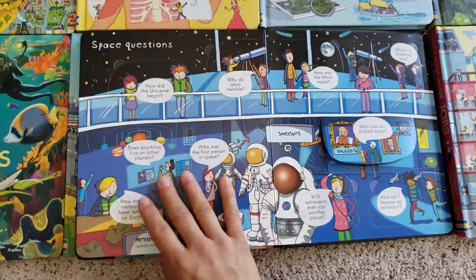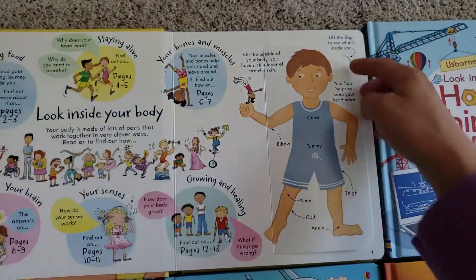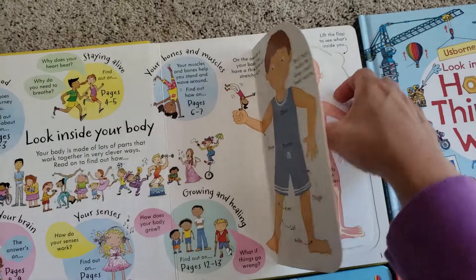Lots of simplified information for the kids. One of the most popular ones, especially right now, is Look Inside Your Body. This has a flap within a flap, which is really cool.